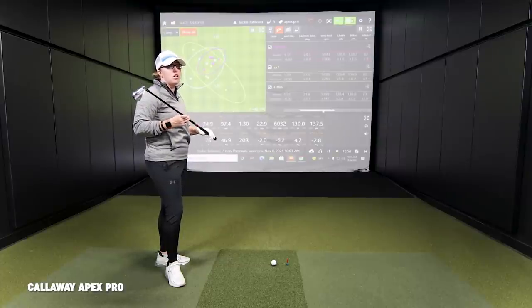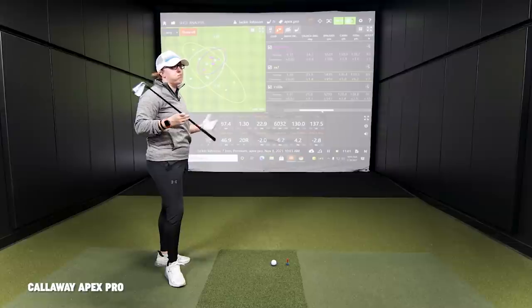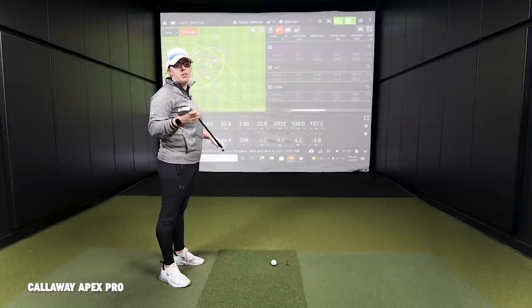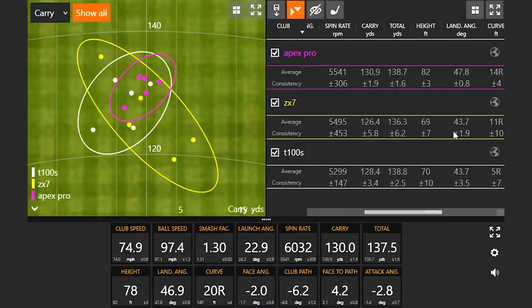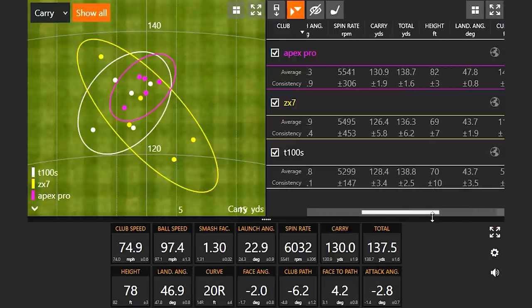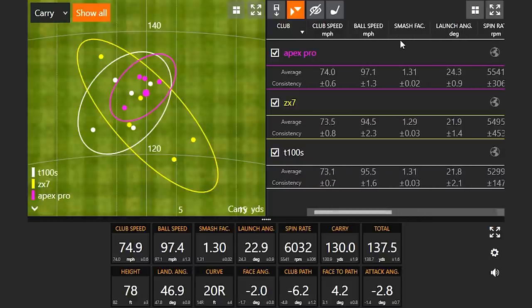The shaft felt a little bit softer and familiar — similar to the Tensei Red I currently game. We went up a degree in loft to 33 degrees versus the first two at 32, so it's not a surprise that height went up about 10 feet and launch angle went up around two and a half degrees compared to the first two. But you still gained distance, which shows how well you were hitting the ball. Smash factor was consistent despite more loft. Now we'll go to the P770.